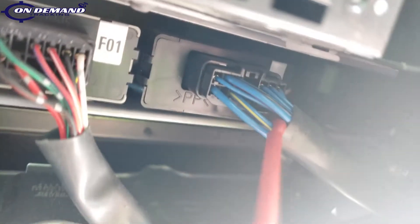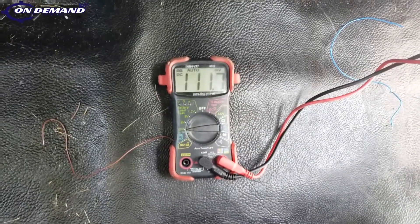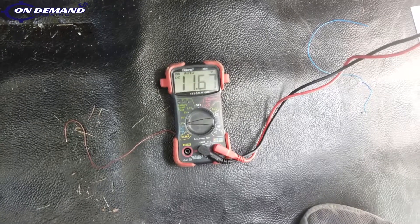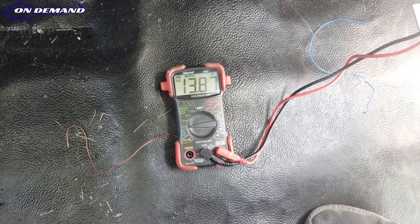Now I've got our suspected ignition wire tagged right here. You can see with the key in the off position, you have no voltage. Turn it to accessory — no voltage. On position — we have 12 volts. And we'll notice that wire does not drop below 10 volts when we crank, so we know it's a true ignition wire.